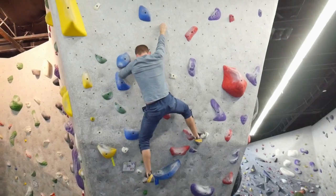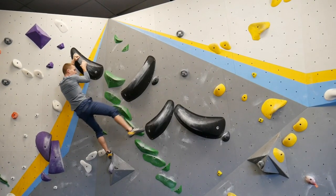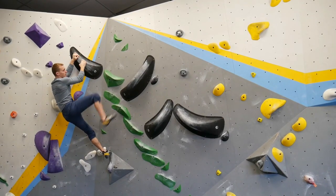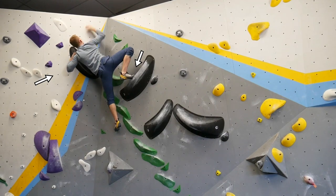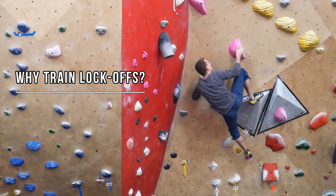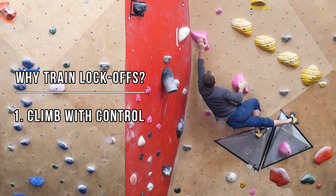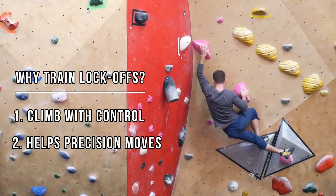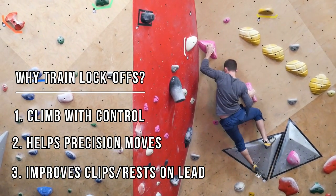There's a lot more to locking off than simply grabbing a hold and pulling hard. The move usually involves a lot of body tension and a high foot on the opposite side of the locked arm to pivot off of. I train lock-off strength once or twice a week because it helps me climb with control, improves repeatability on precision moves, and even helps with clipping and resting on lead when preferred straight-arm stances aren't available.